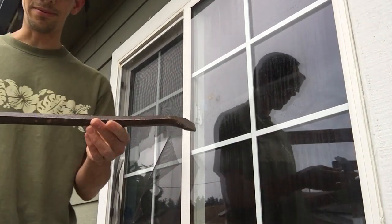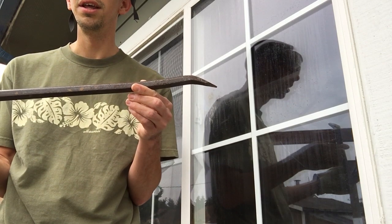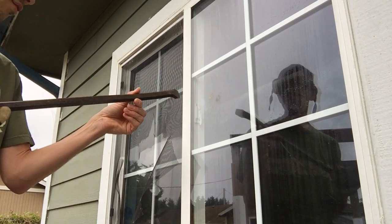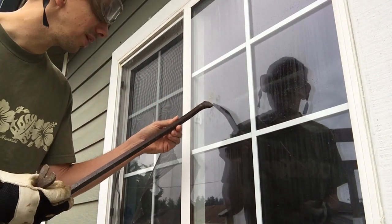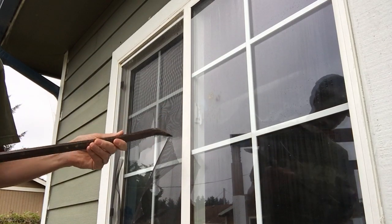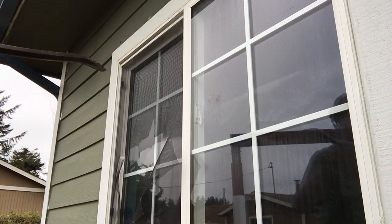I just happened to find this handy dandy crowbar. I'm thinking maybe if we have something with more of a point, we'll be able to break the window a little bit easier. Okay, here we go — we're going to try and just bust that out there.